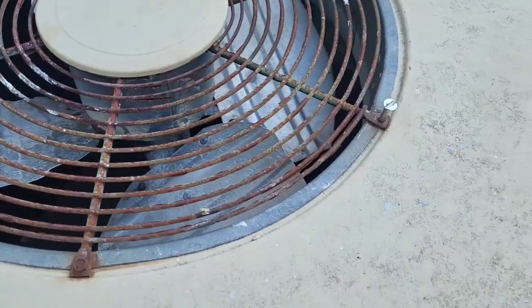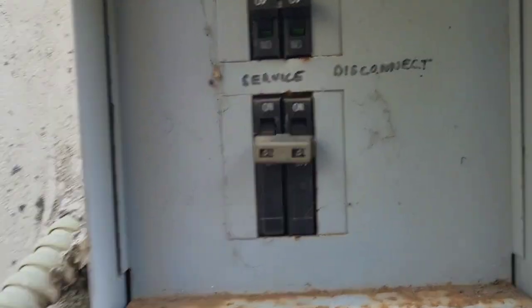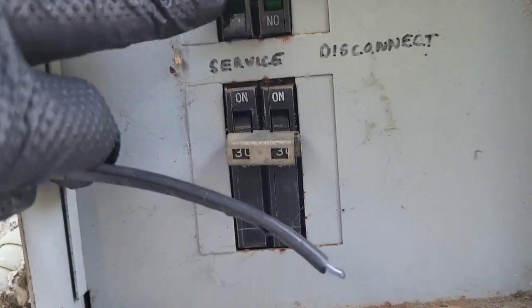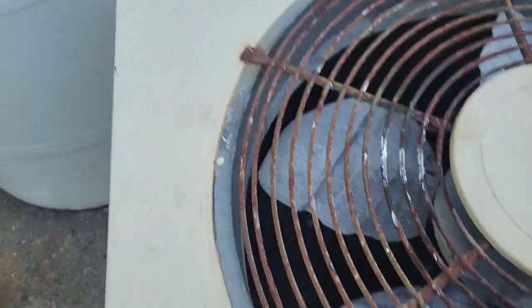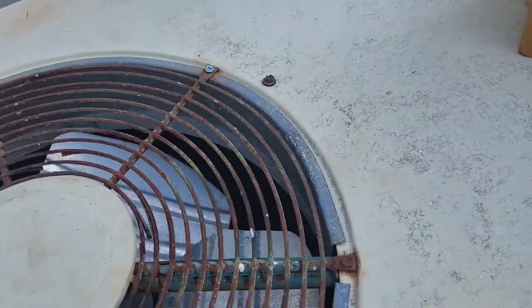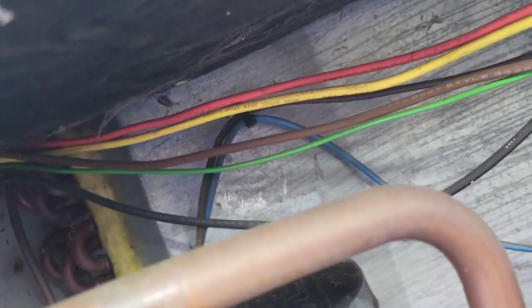First thing you're going to do is shut off the power — very, very important. I've already done that, both breakers to the off position. Next, open this up and take off the bolts on the side — that's where the fan is going to come out. Once you've got this opened up, the wiring runs from the fan through these tubes, out the other side. You can see the red, yellow, black, brown, and green wires going across.